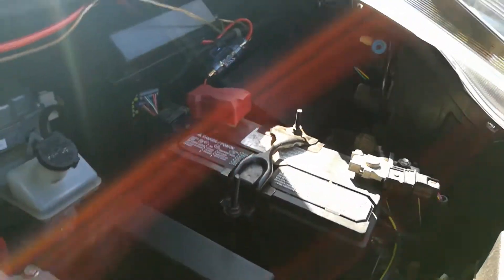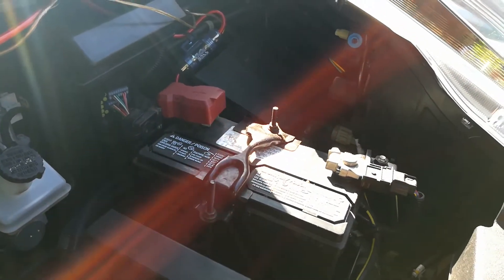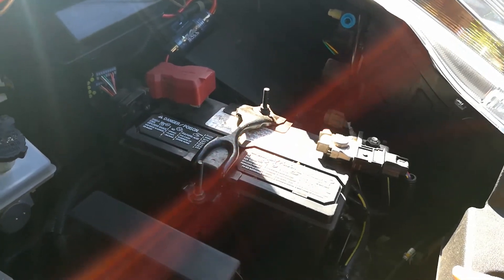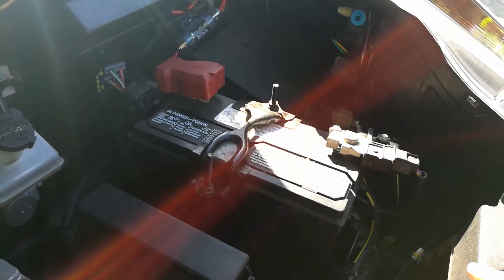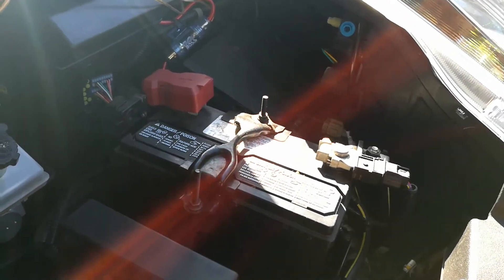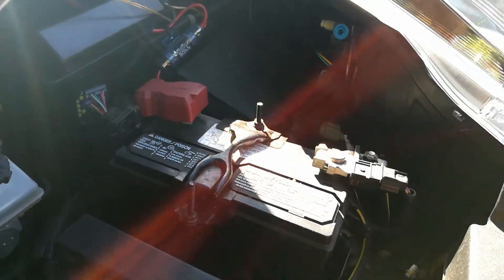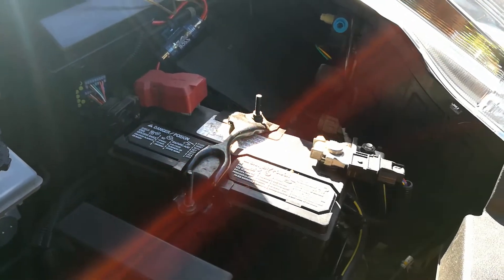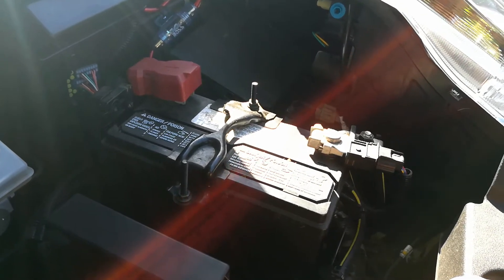Most likely your 12 volt battery on this vehicle is dead. If you're at home, I recommend putting it on a trickle charger or some kind of battery tender to see if you can recover the battery before you go and try to jump it. But if you're stuck somewhere and you got to get this car started, I'm going to show you how to safely do this.